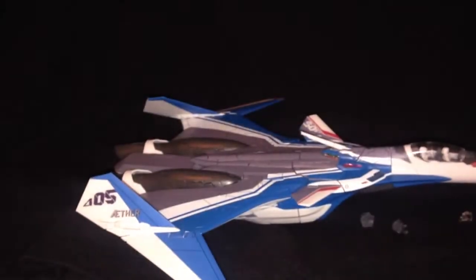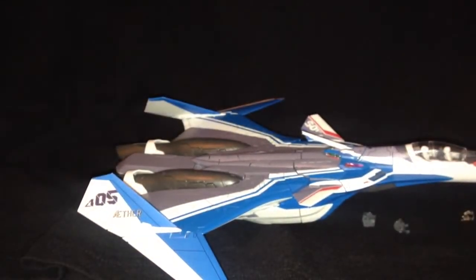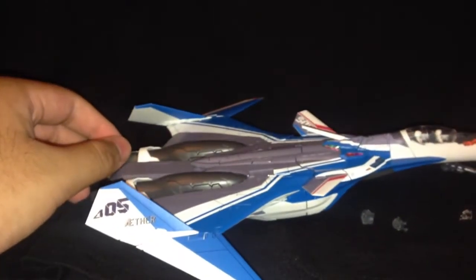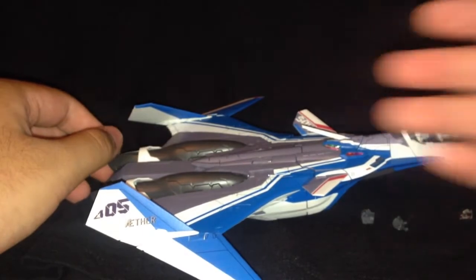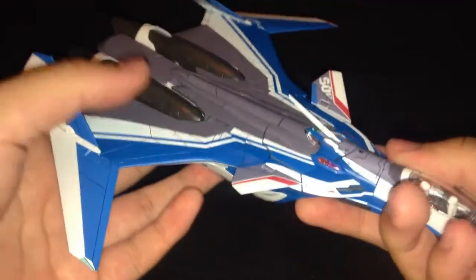If you're wondering why there are cuts, I actually put some on the nameplate for the action base one. I bought an action base just for this — I love the Siegfried that much. And I think I'm going to get one for all of the Delta Platoon.